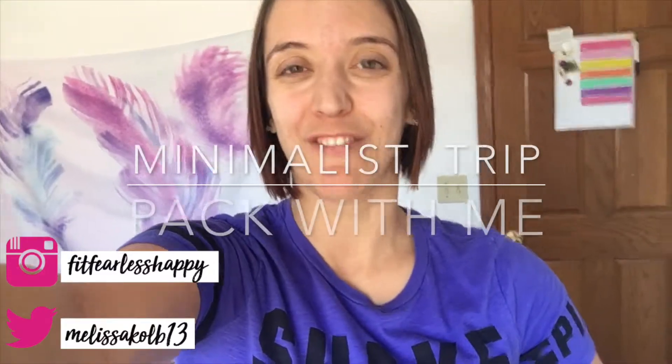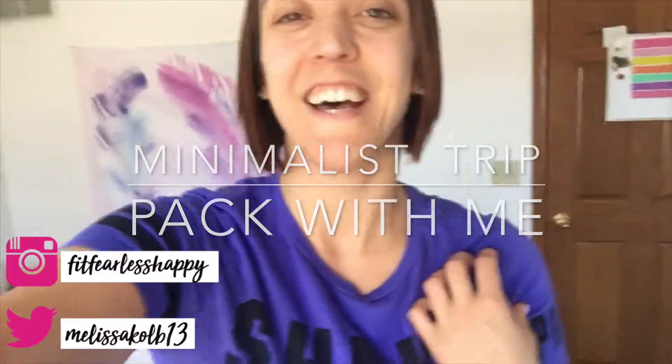Hello friends, welcome back to my channel. If this is your first time here, my name is Melissa. This is my YouTube channel. Welcome!